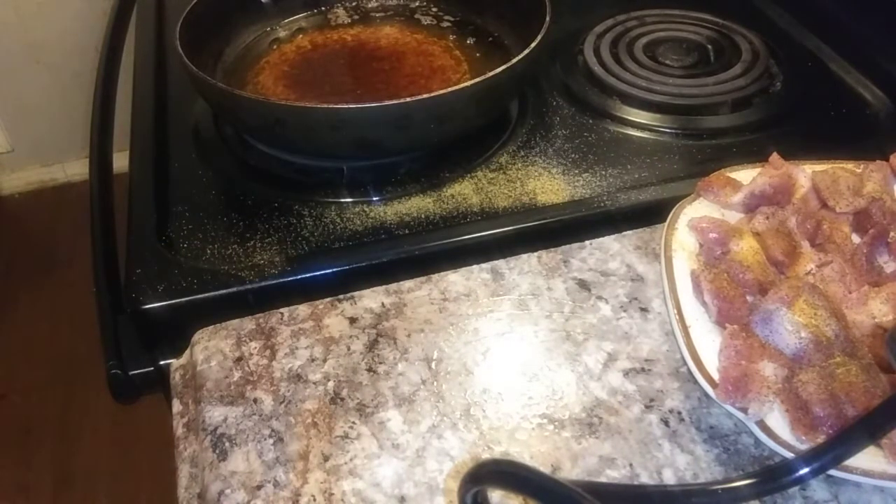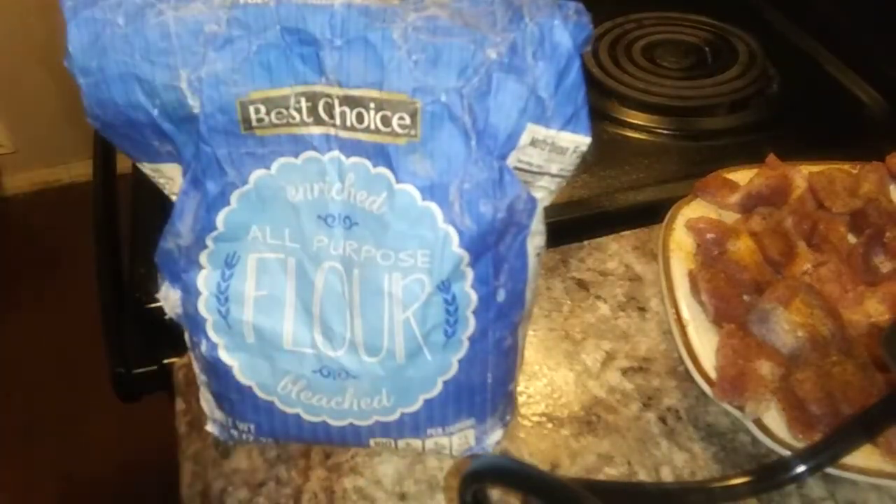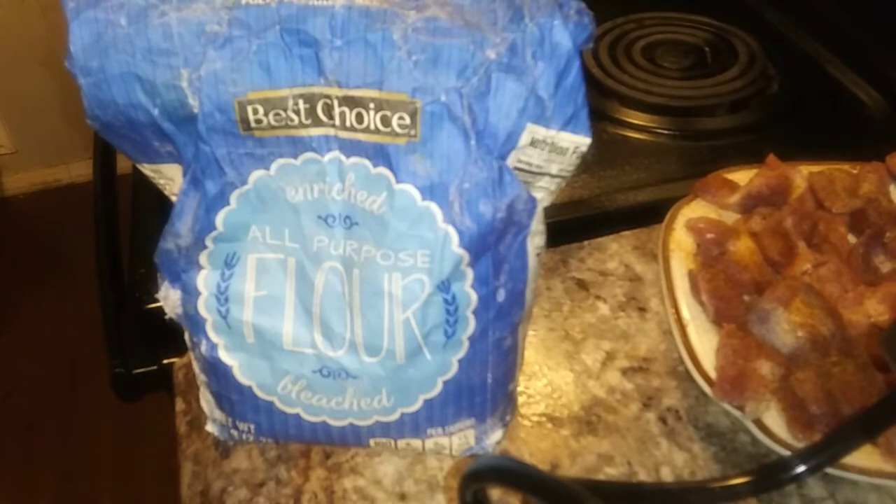I got the flour — the bag kind of has a hole in it, you guys. So what I'm going to do is wash this bowl out and put the gizzards in the bowl with the flour, because I don't want to make too big of a mess. I know some of y'all say go live, but some of y'all guys are asleep right now.